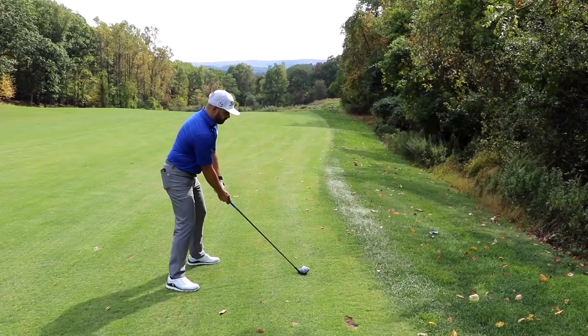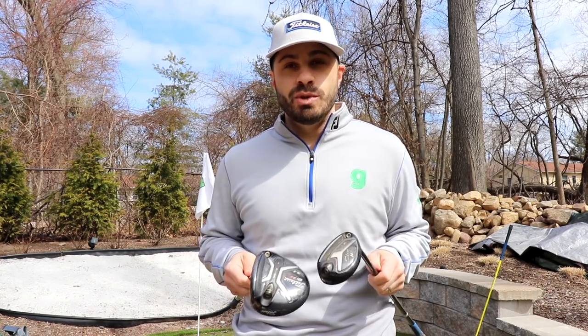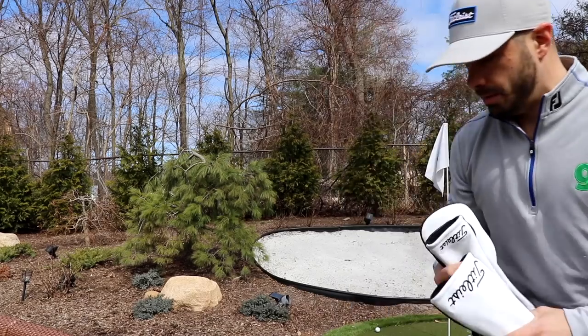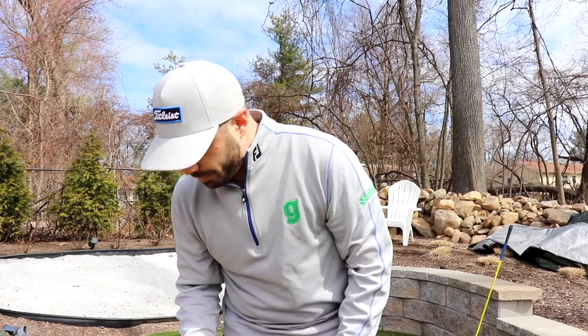Still playing the old models for the hybrid and 3-wood because I haven't had a chance to upgrade yet. I hit the TS models — both hybrid and 3-wood — in Orlando and absolutely crushed them. The feel off the club was amazing. So as soon as all this craziness is over, I'm going to get a proper fitting for both a TS 3-wood and a TS hybrid. For now these are staying in the bag. By the way, these new head covers from Titleist are probably the coolest I've ever had.